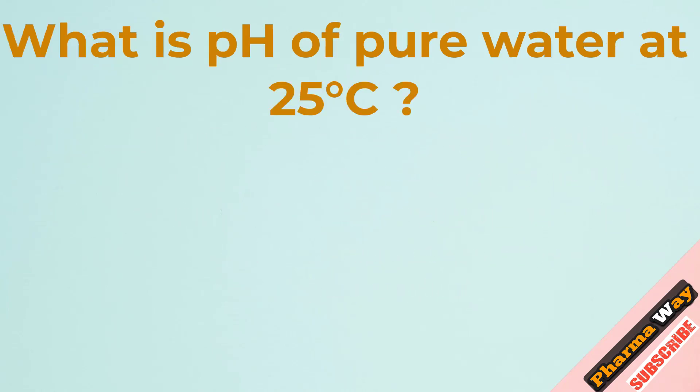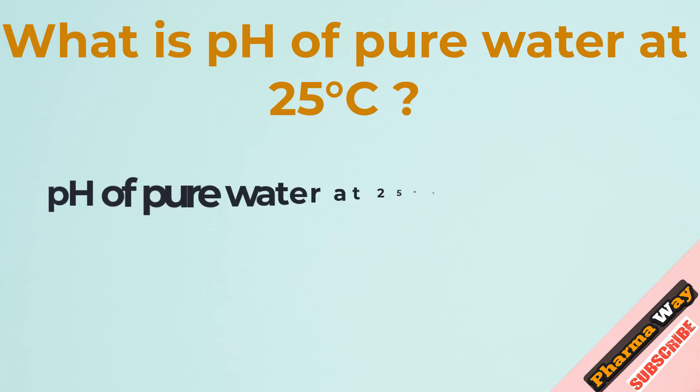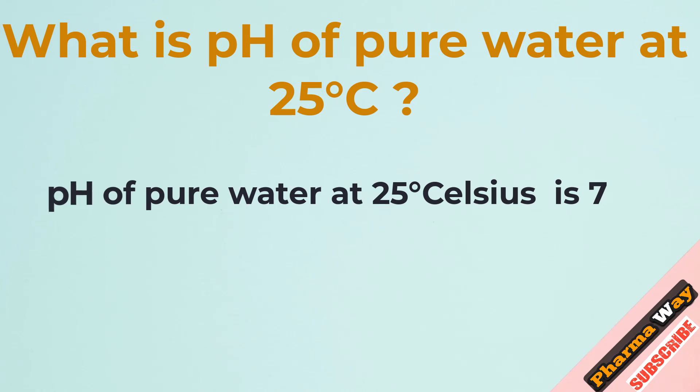What is the pH of pure water at 25 degrees Celsius? The pH of pure water at 25 degrees Celsius is 7.